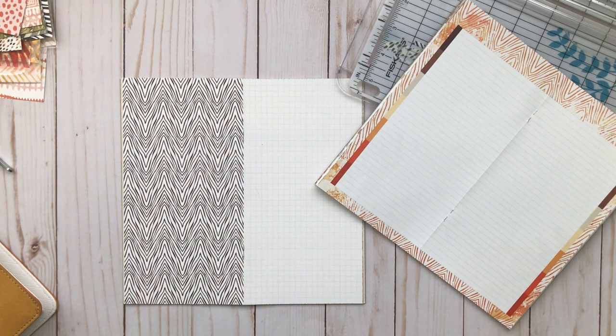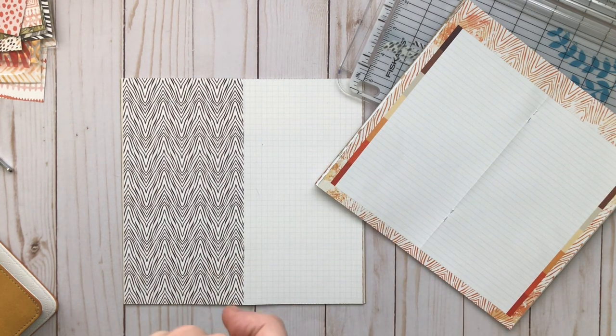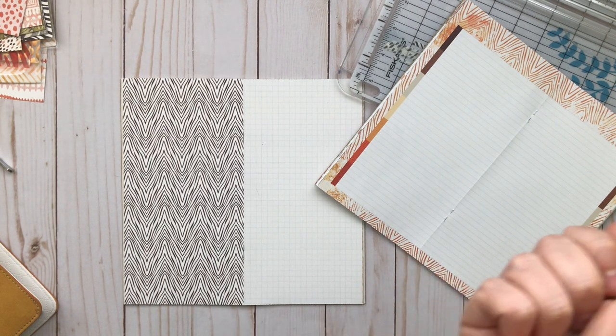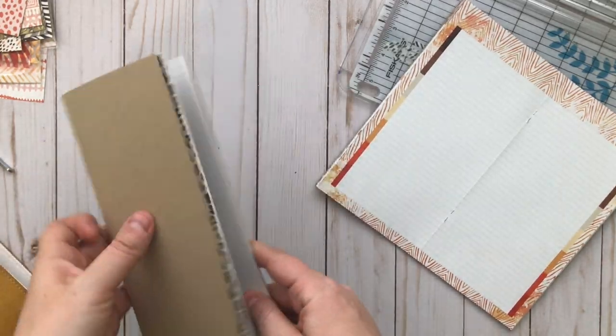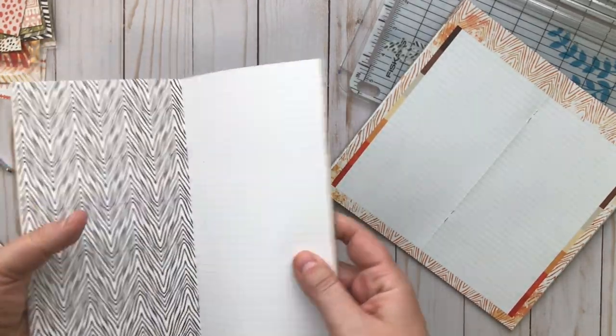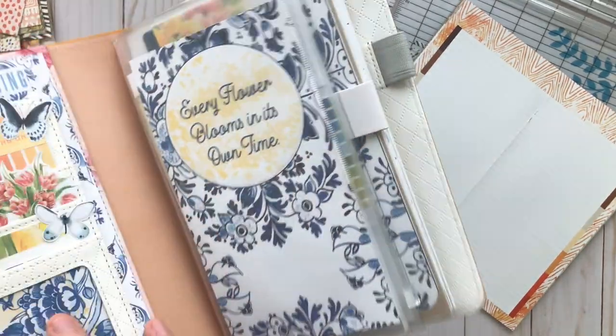Hey, it's Rachel from The Life Facilitator, and I'm going to build a journal today. That's what I'm trying to say. I'm going to build my own disc-bound wellness planner and journal today using the Serengeti, the Cocoa Daisy Serengeti kit items. And I'm going to make it disc-bound.